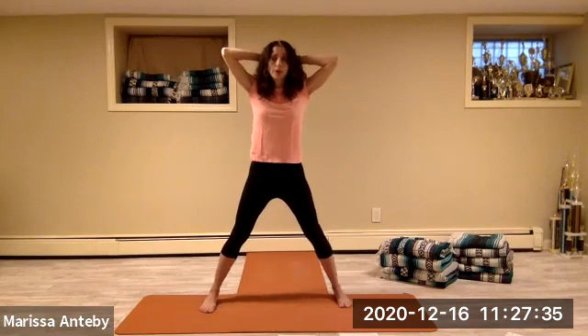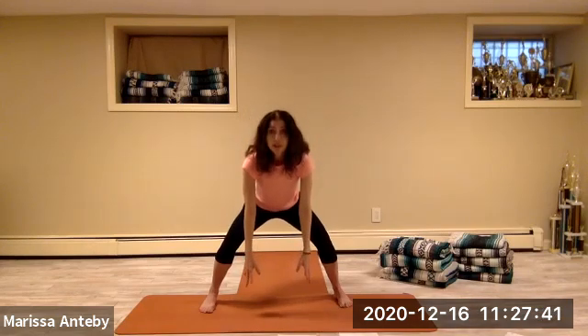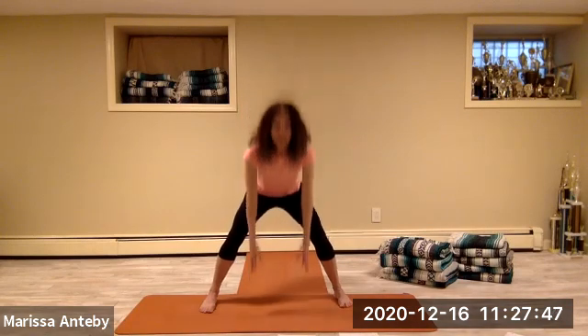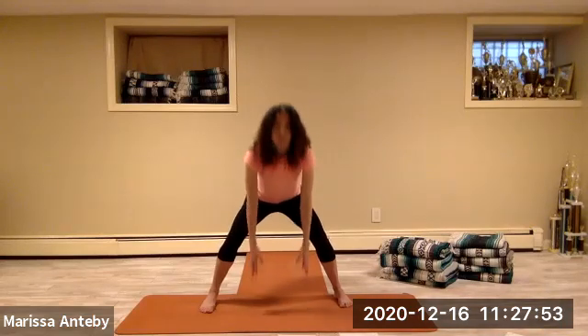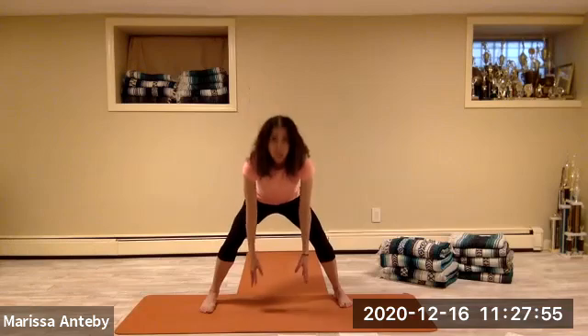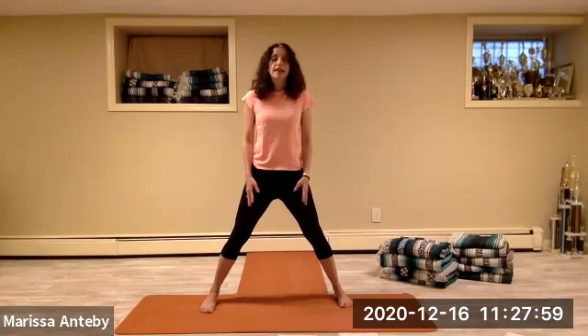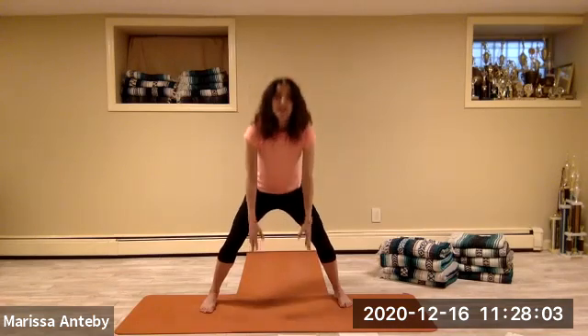Turn the toes forward, take your hands to your hips. Bend your knees and let the hands go towards the floor, then come back to stand — your torso is coming forward and then standing. Three through eight, bend toward floor and stand.